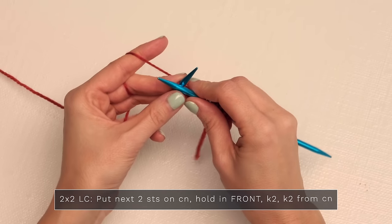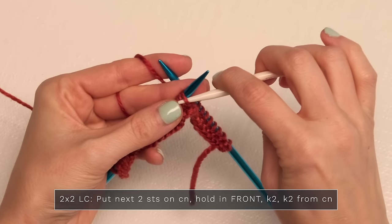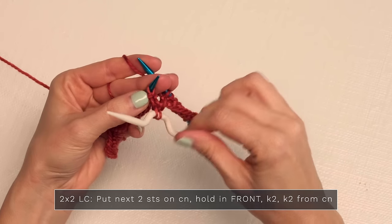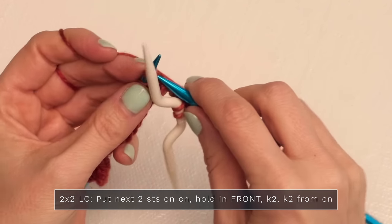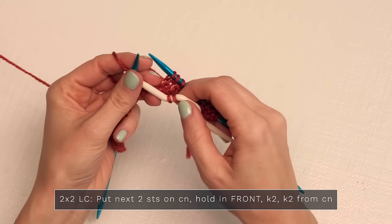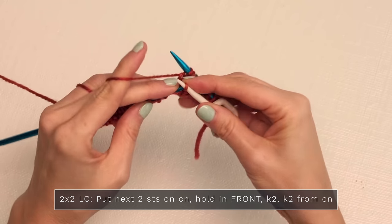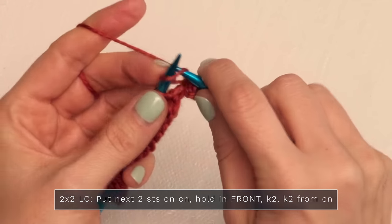Once you know how to work all these beautiful cables, you will be golden. To work your two-by-two left cable, go ahead and grab a cable needle and put your next two stitches onto that — slide one and two — and hold that to the front. Then knit the next two stitches on your left needle, and then knit two stitches from your cable needle, or if you like you can pop them back onto your left needle either way works, and then you're just going to knit those one and two.